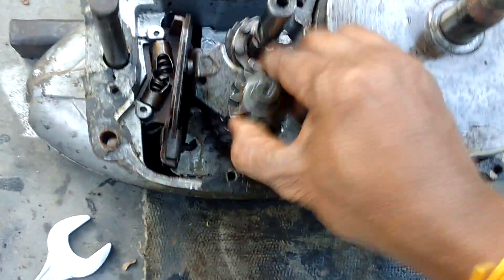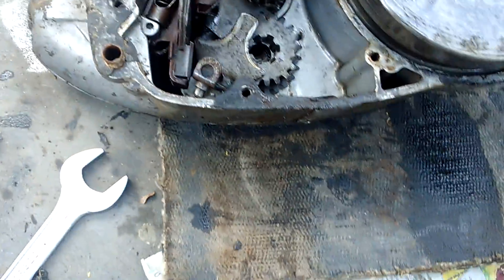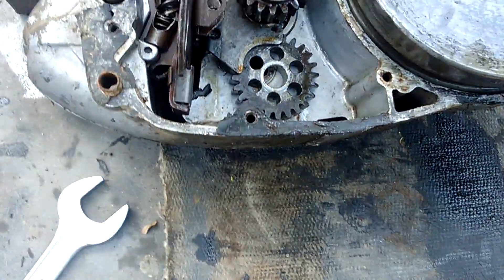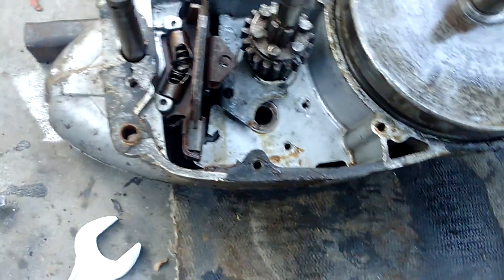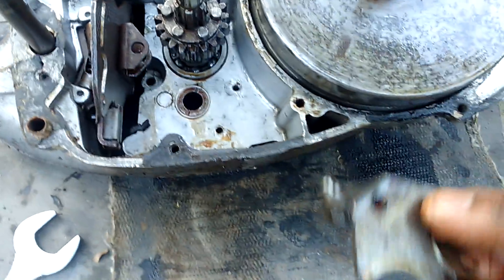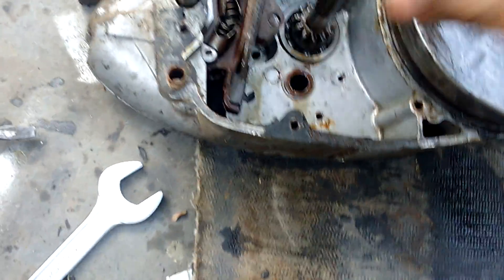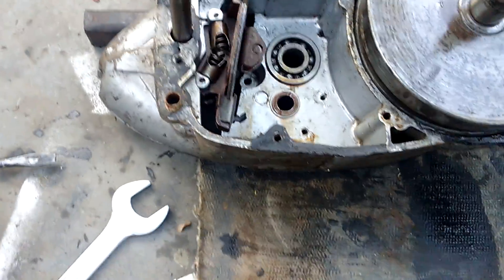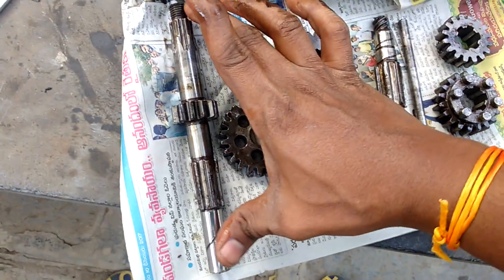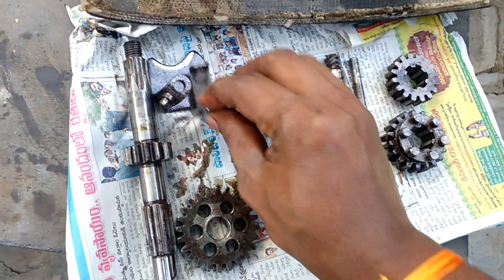Next we have to remove the lay shaft this way. Now all the gears will come out easily. This is another selector. This is the main shaft — it is a very lengthy shaft. And this is the plain gear or first gear. These are the selectors — two selectors.